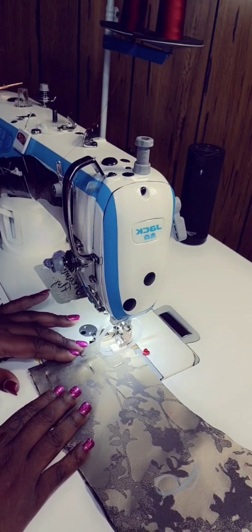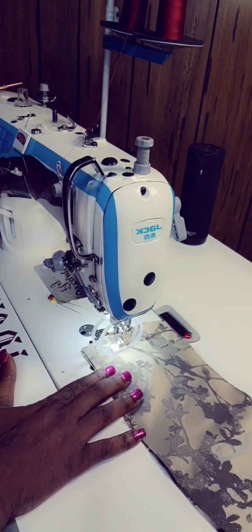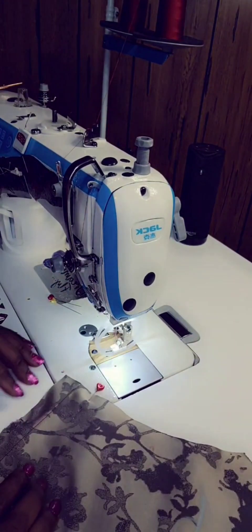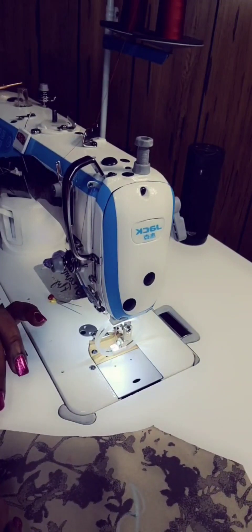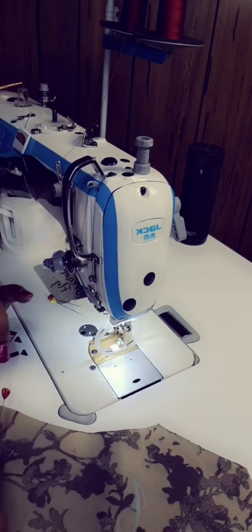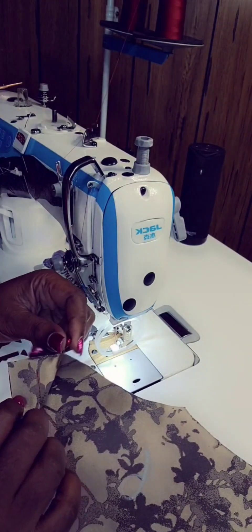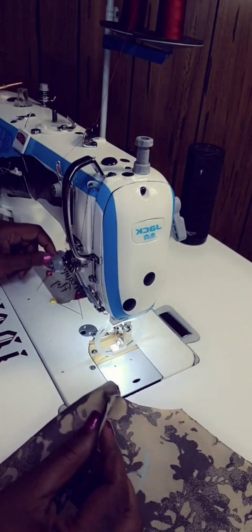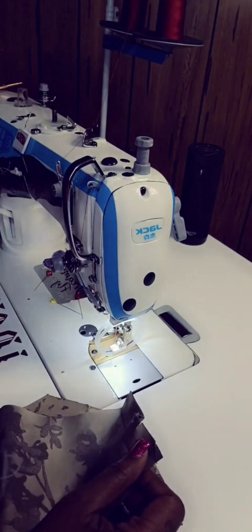Here we are with our collar at 5/8 of a seam allowance. Put our foot down and stitch, backstitching just once. The reason why I personally put the first pin in this direction is because I don't want the fabric to move. So I put one pin straight up and down, then the rest of them to the side. Let's go ahead and press this open and do the next step.